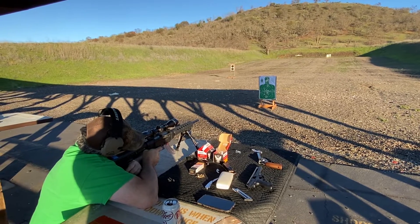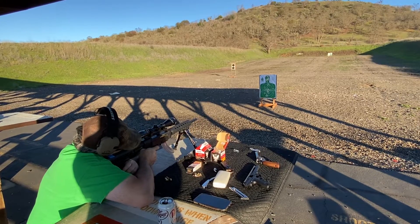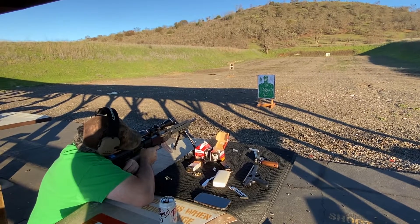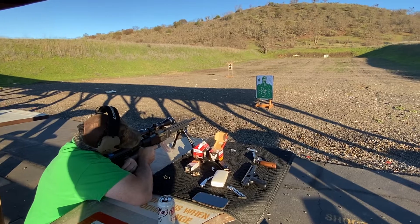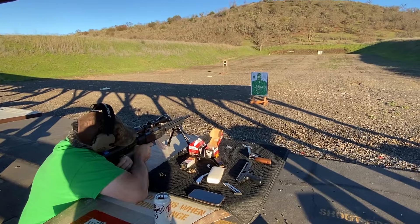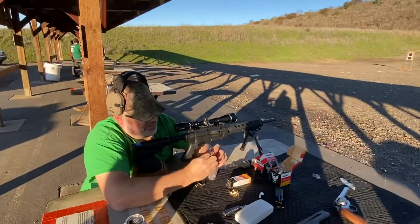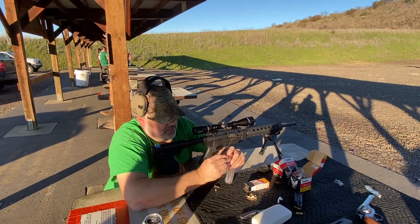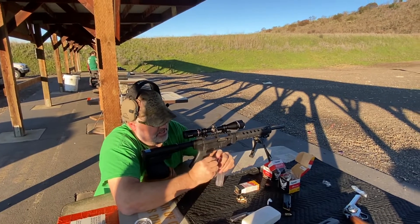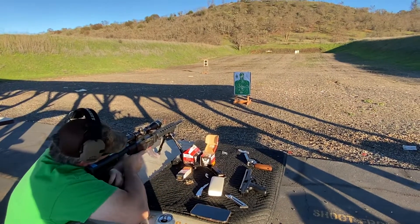This is a 40 grain bulk box. Now we're going to load up the last five of the single box 40 grain super extra. And here we go.